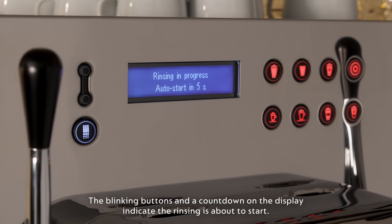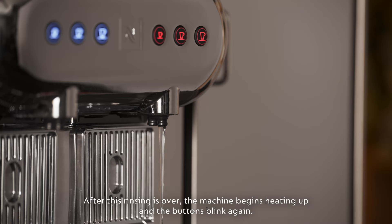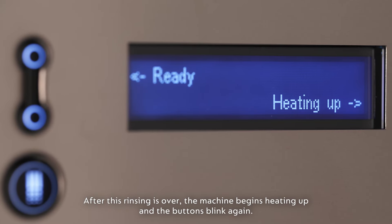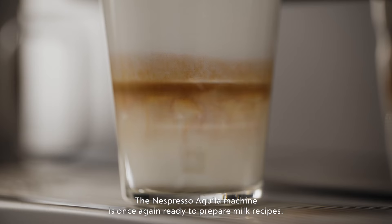The blinking buttons and a countdown on the display indicate the rinsing is about to start. After this rinsing is over, the machine begins heating up and the buttons blink again. The Nespresso Aguilar machine is once again ready to prepare milk recipes.